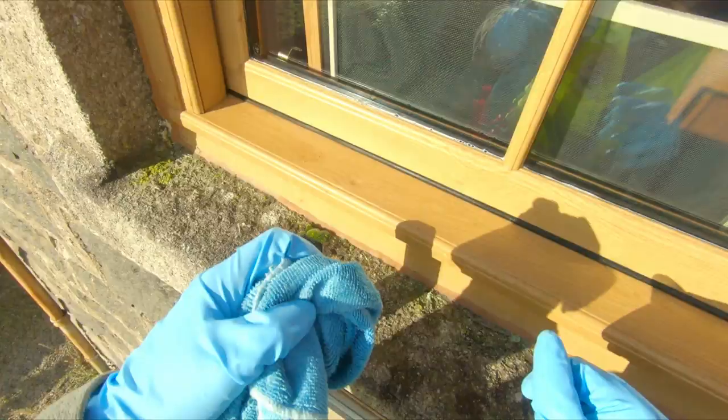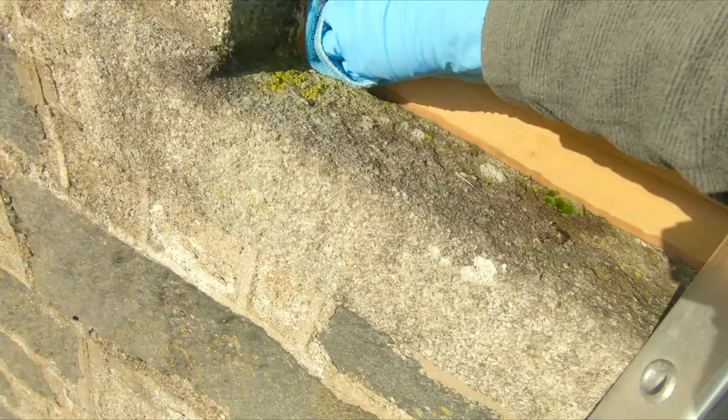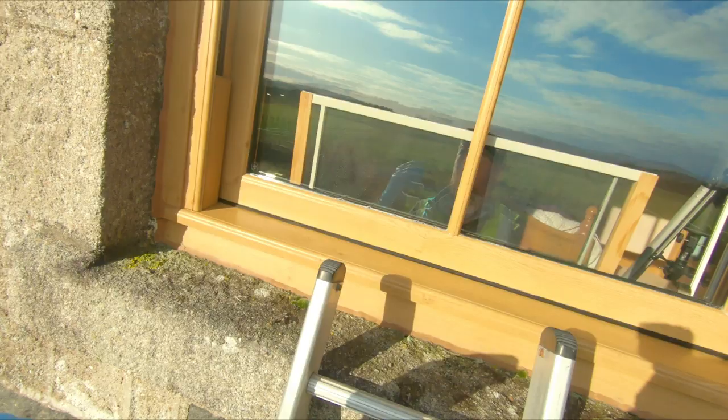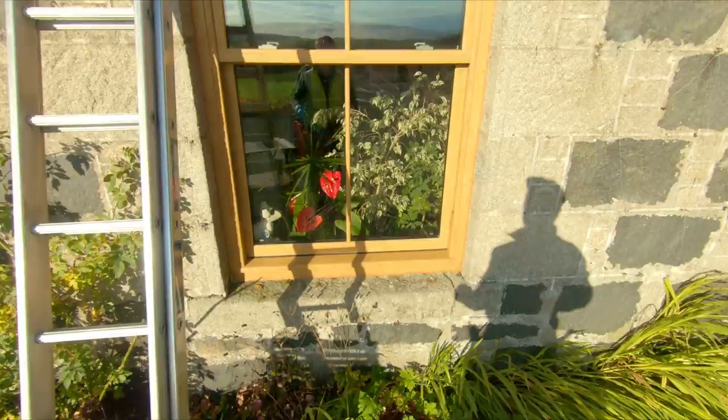That is already looking really, really good — much better. Just to finish up, we're going to wipe here as well — this is still part of the same material as the window frame, so it's also getting cleaned. If the customer pops their head out the window and has a look, they'll see you've done a really thorough job. So that is 100% clean now using both methods.